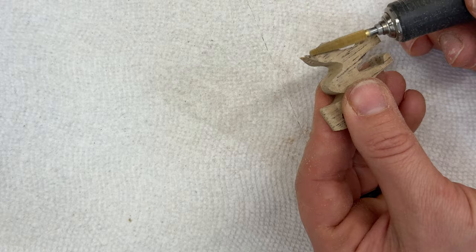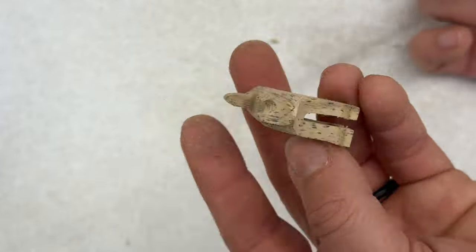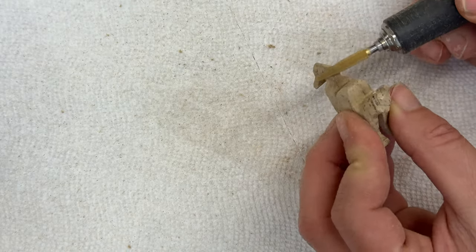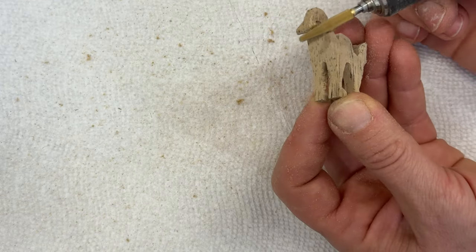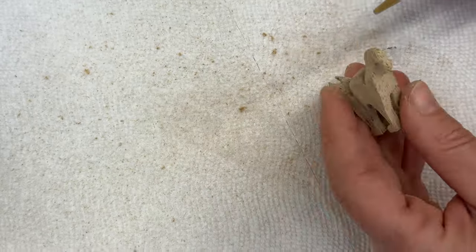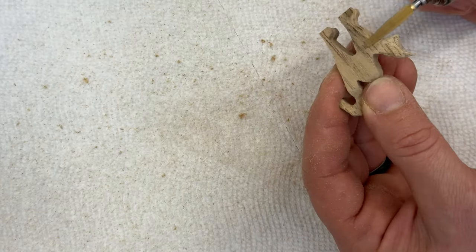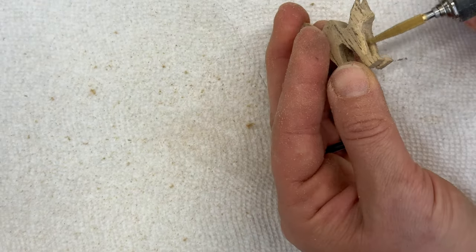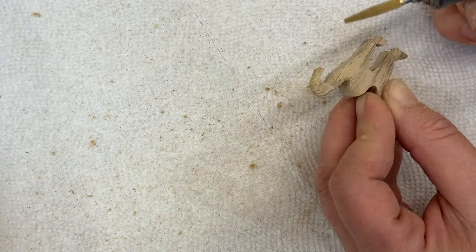First I'll go from the sides of the face to thin it out and give it a little more 3D look. Then I'm going around all the edges to take away the squareness and round it out. The tail is kind of fanned out from the pattern — it looks like a mermaid tail — so I'm taking off the extra material trying to make it skinnier. This tool really makes it easy to get in between the legs too, so you can round it out.